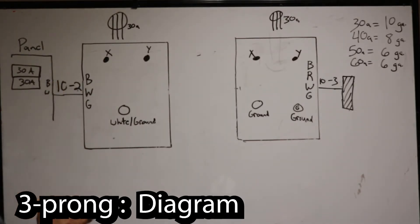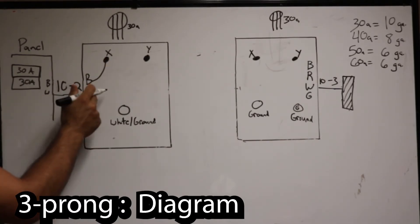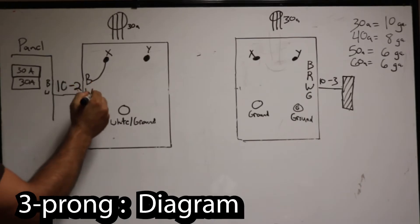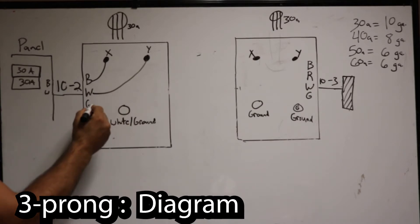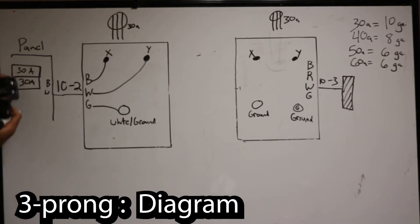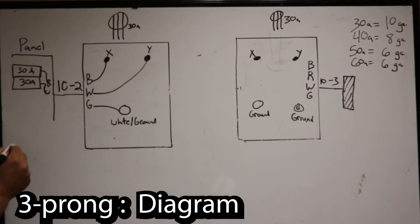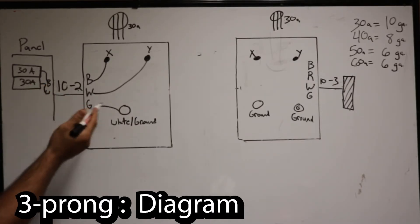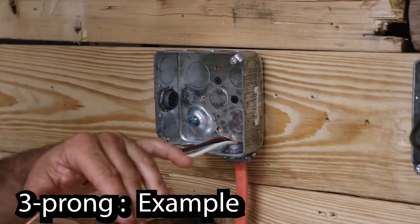For the old remodel diagram, you'll have 10-2 coming into the box from the panel. Your black wire will go to the X terminal, the white wire is actually a hot wire and will go to the Y, and your ground/neutral wire will go to the ground/neutral. Back at the panel, you'll have a two-pole breaker — the black wire goes to one part, the white wire (re-identified as hot) goes to the other part, and the green or bare copper wire goes to the ground/neutral bar.